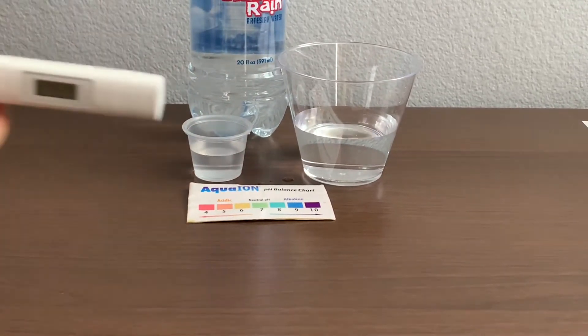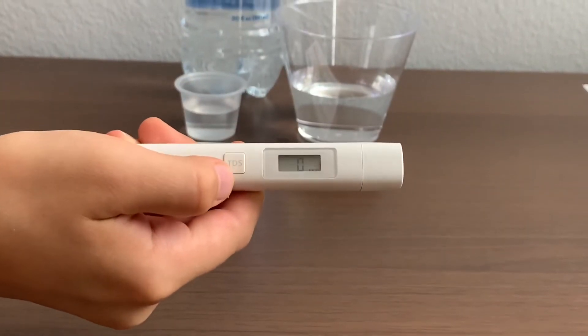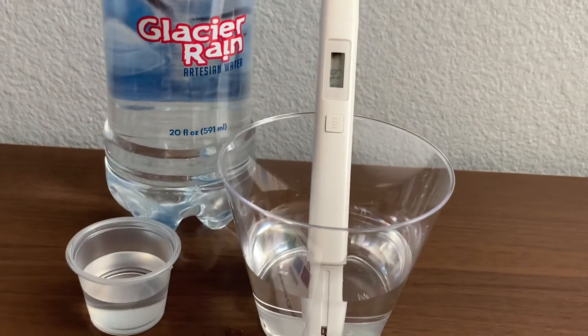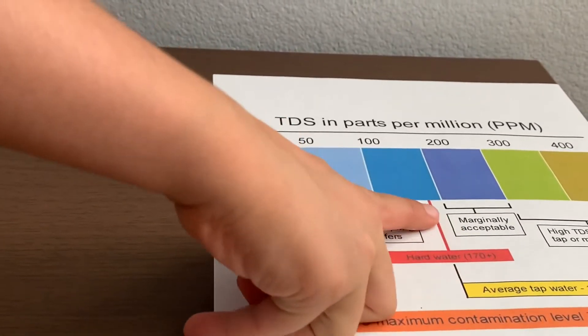First, let's test the TDS level. Turn on the TDS tester, make sure it says 0, and put it in. One hundred seventy-nine. That is high TDS water.